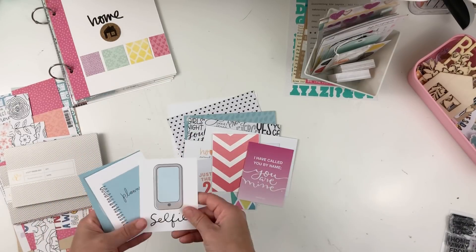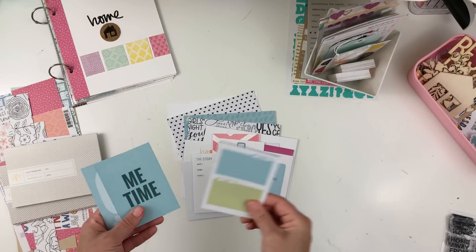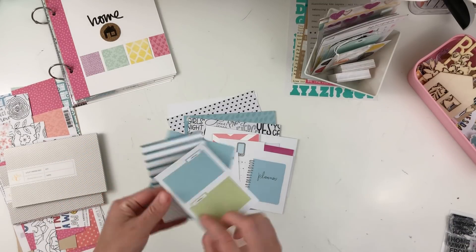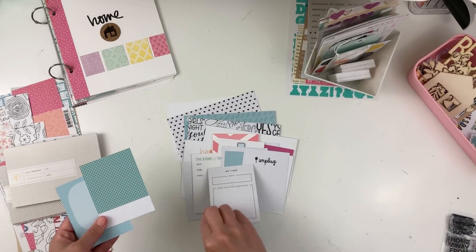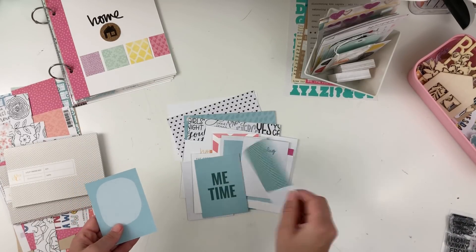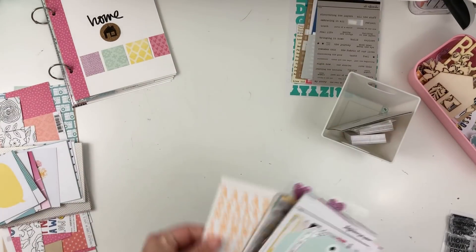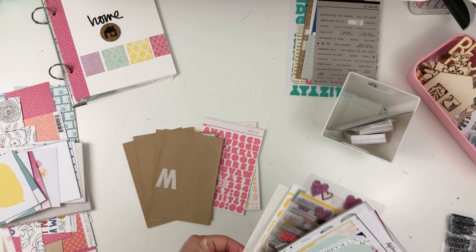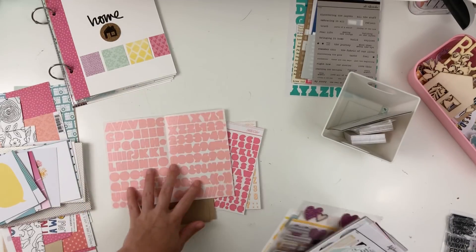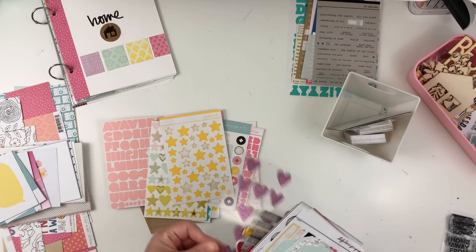I also have some printables — it might be hard to tell which ones are and which aren't, but these are a mixture, probably some from Hip Kit Club, lots from Studio Calico since I'm a subscriber to the documentary kits, and maybe even some Feed Your Craft ones. I normally keep those separate to create my Feed Your Craft projects, but I might have a few items or products in there.